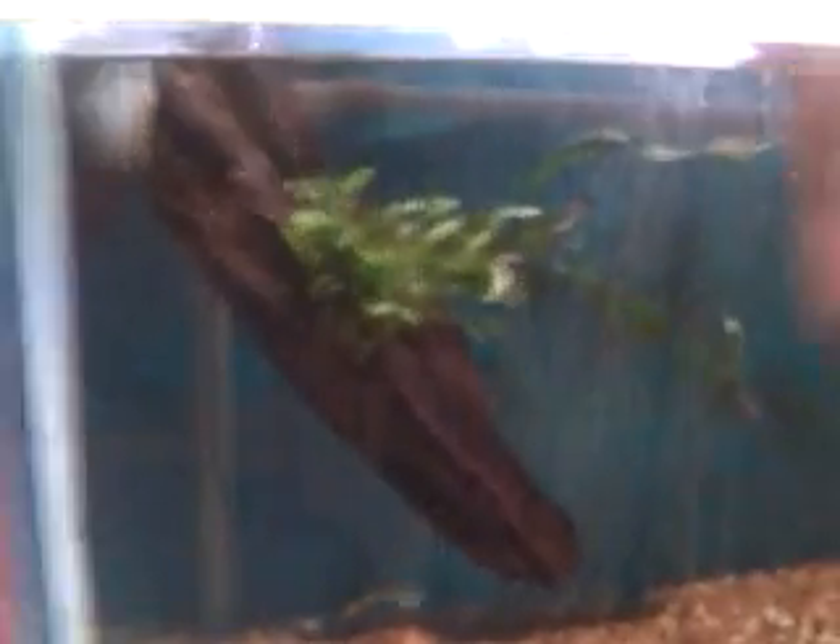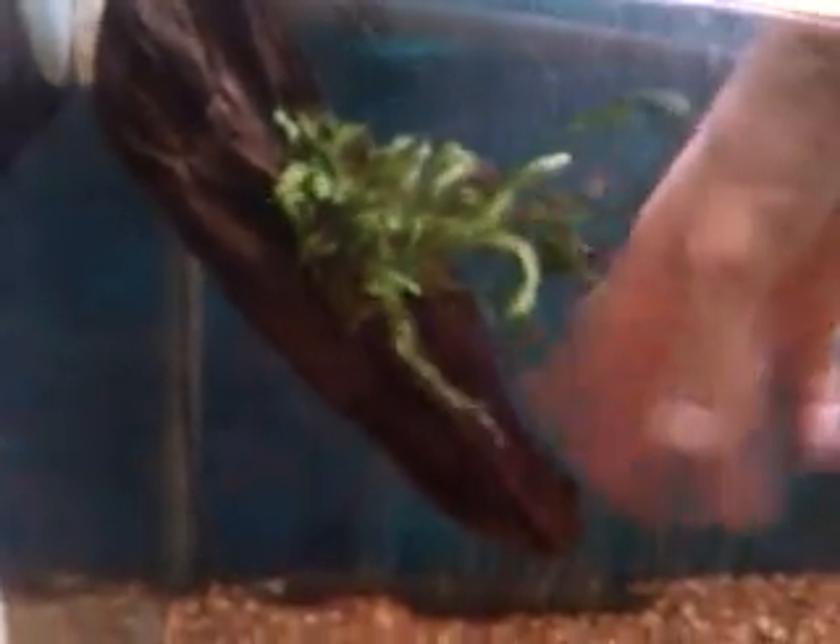I'll just show you this piece. My puffer likes to knock into bog wood sometimes, so you just stick it on the inside of the tank. As you can see, you can knock the wood and it won't go anywhere. This also looks really nice if you do a full background in wood. It comes off that easily. The only thing you need to clean every so often is just the back of the suction cup, but other than that it works really well.